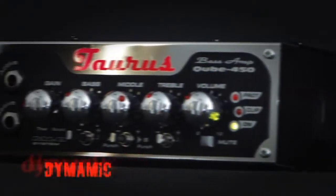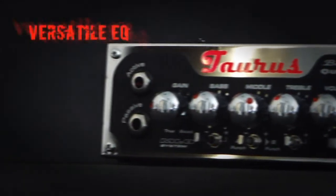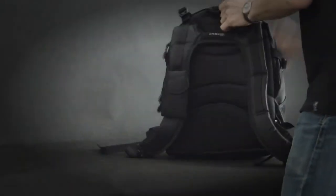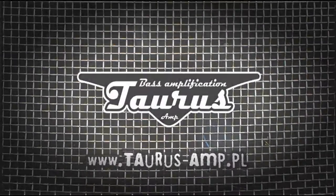Classic Analog Preamp provides great efficiency, power, dynamics and diverse tones from funk to rock. Easy to operate. Never leave home without a Taurus Cube. You can take it with you anywhere.